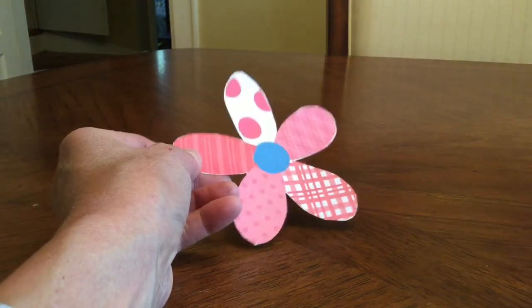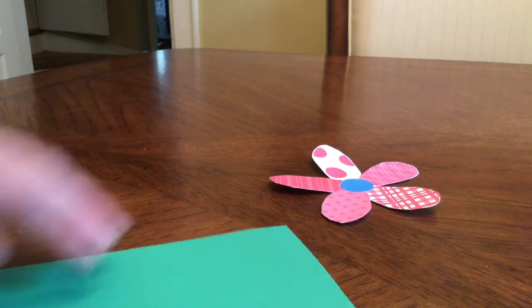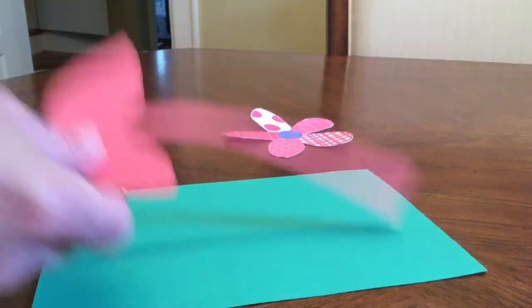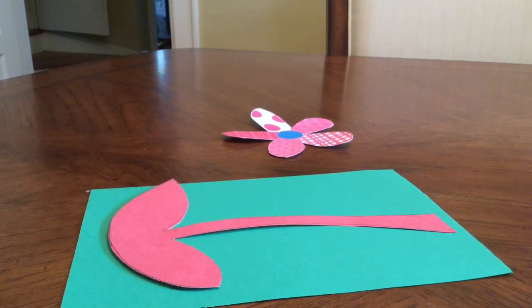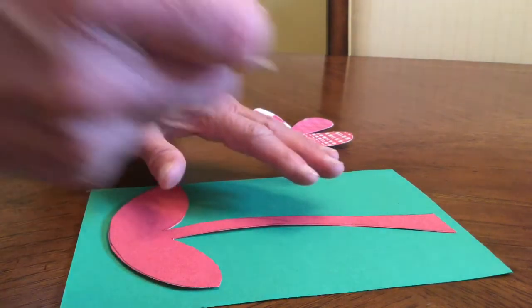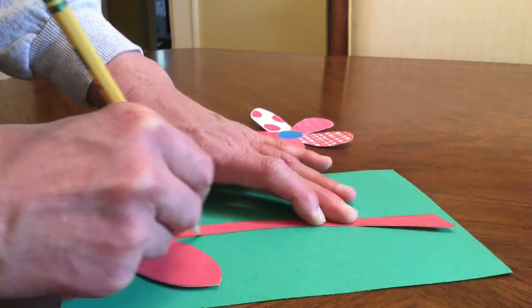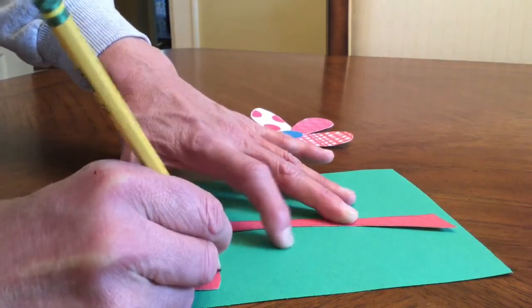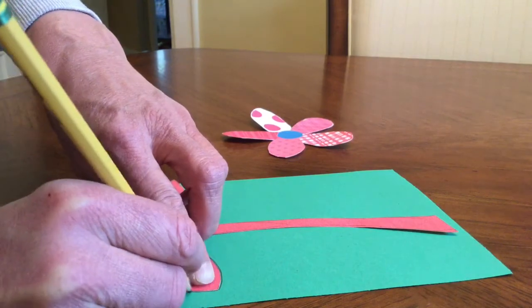For the next step, get your green construction paper and your tracer for the stem. Lay the stem tracer on your green paper and carefully trace the stem onto the green construction paper. Once that's completed, carefully take your scissors and cut your stem out.